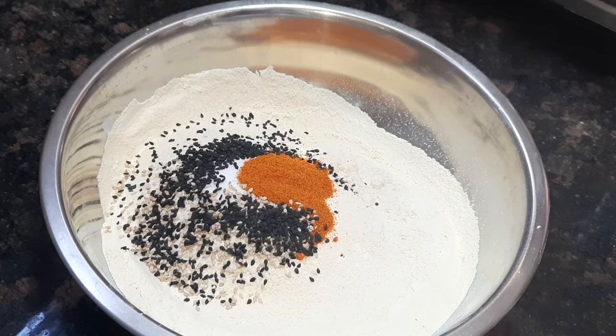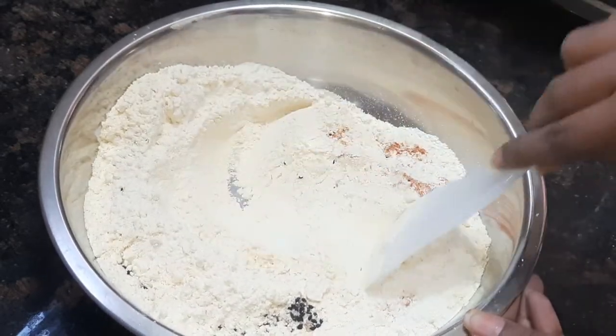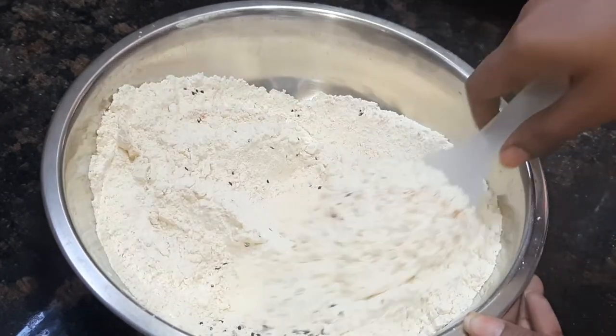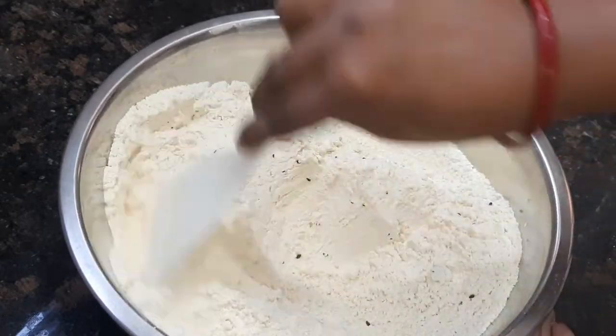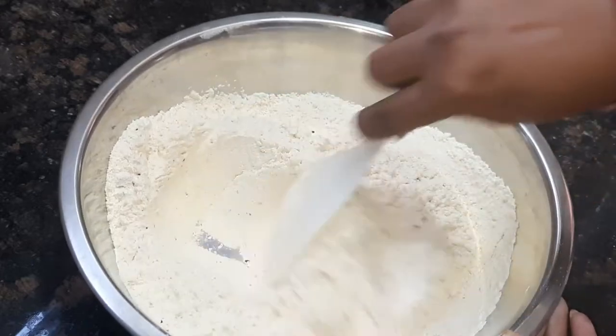Prepare and adjust the taste as well. I will mix the dry ingredients together.